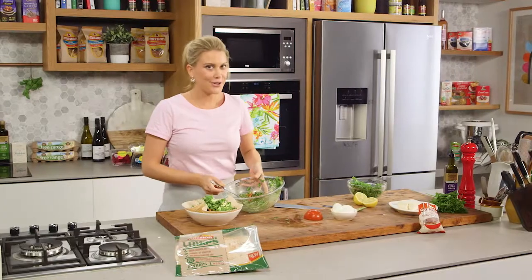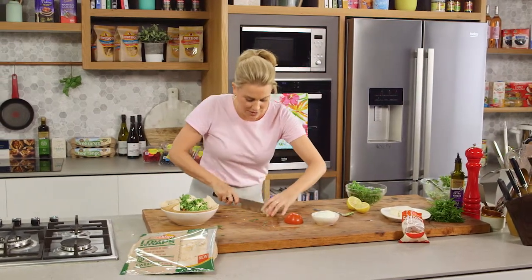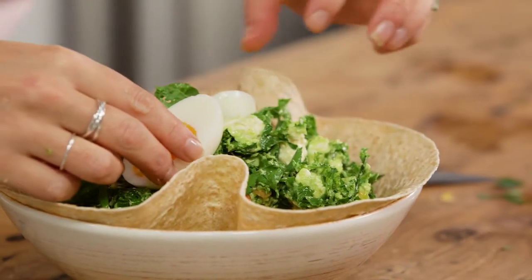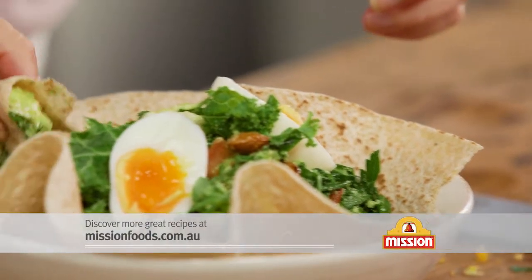Generous portion, and it's not brekkie without a few eggs — some boiled eggs. You could have soft boiled eggs, you could fry them, you can even poach them. Pop them on top. Now you can eat this with a knife and fork, or you can get a little bit adventurous, pull away the wrap and then dig in just like this.